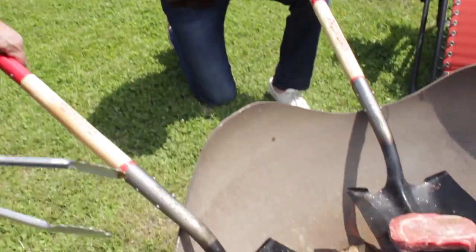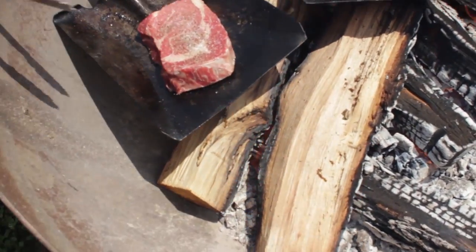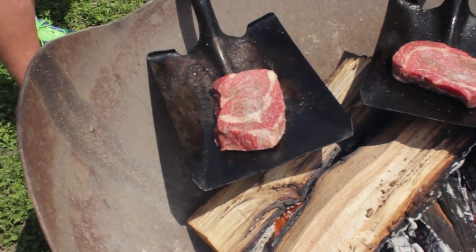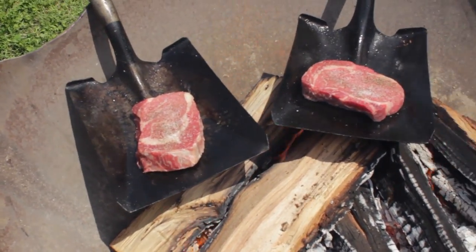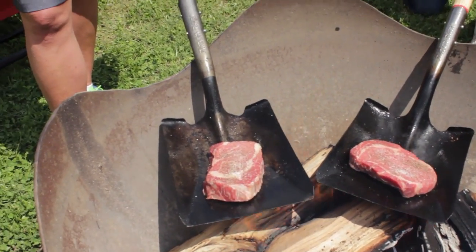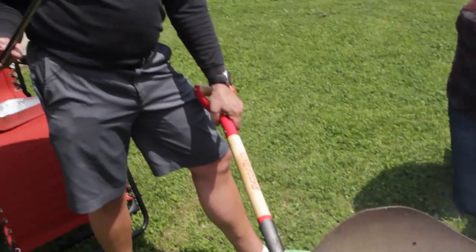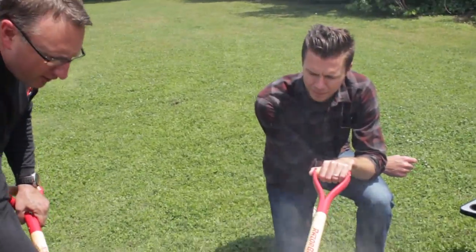A lot of people always ask, 'I don't know when to turn my steak.' You always want to look for little pools of blood or liquid to form on the top — that way you know it's time to flip your steak. We're going to let this cook for a minute or two. The steaks have been on about three or four minutes and we're going to cook them to a medium or medium rare, so we're ready to turn them.